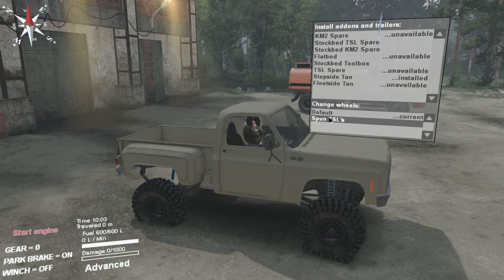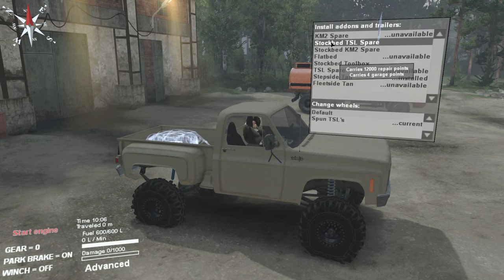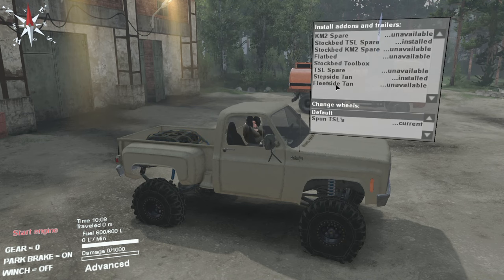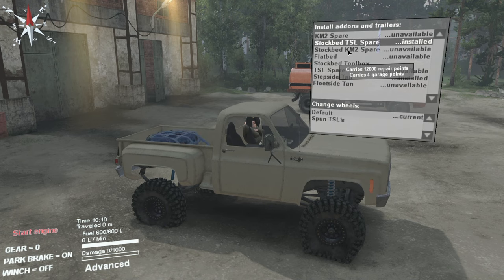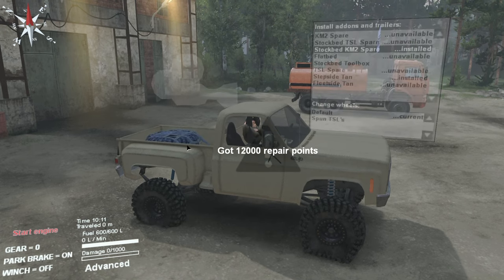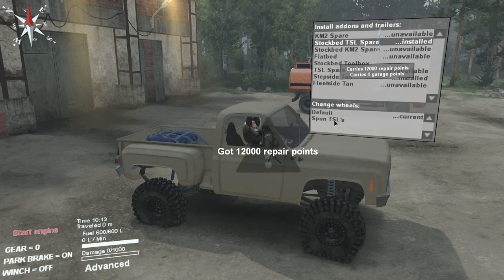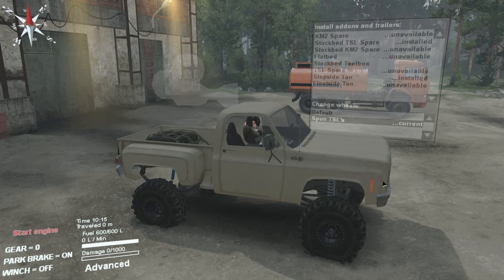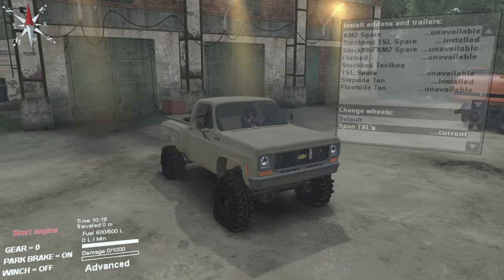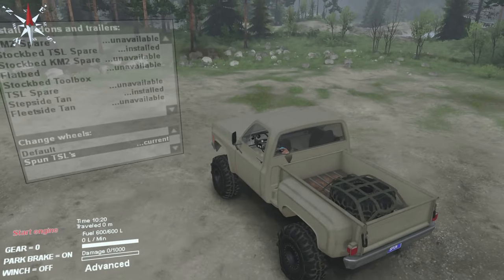Let's see what sort of tire options we have here. We've got Spun's TSLs — let's go ahead and put the TSL spare in the back as well. The default tires appear to be the KM2s, so we'll swap those out and run the TSLs. This thing definitely looks very, very nice — love those Super Swampers on it, looks awesome.